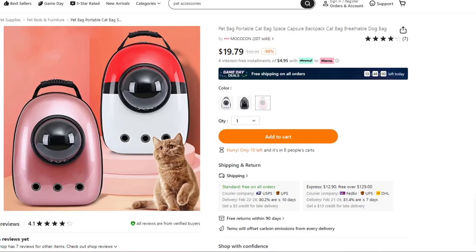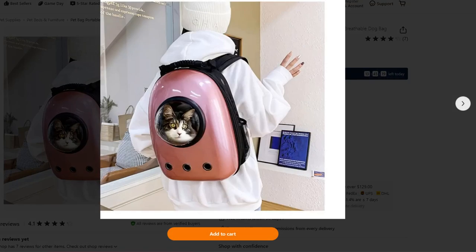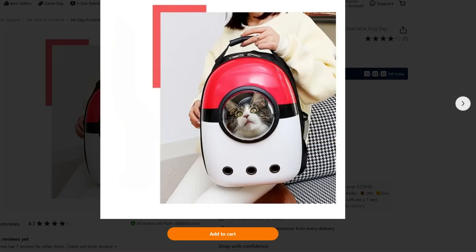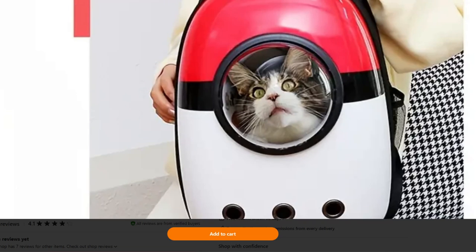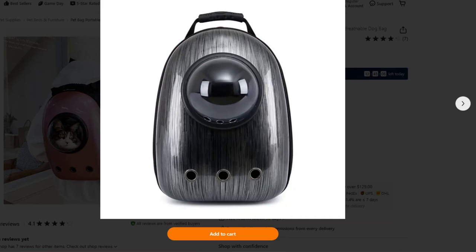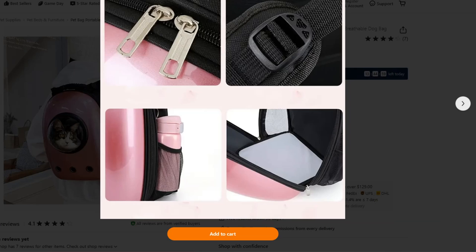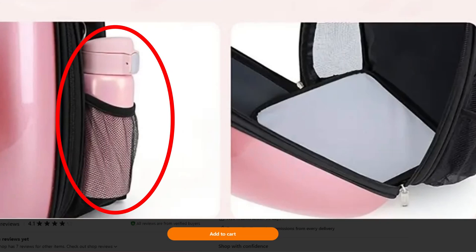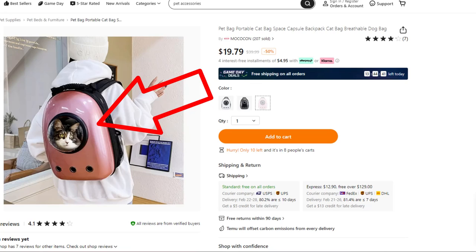Who hasn't always dreamed of having a space capsule for their cat? It's not just a space capsule — it's also a backpack. You can see that Kitty is just thrilled about this whole experience; he's looking to get out of there. But it comes in plenty of designer finishes. I'm really curious what this device is that we have on the end — perhaps that's water for Kitty? He can't get to it, though, because he's inside the case.